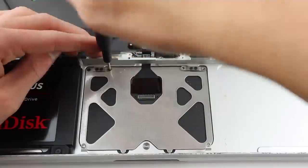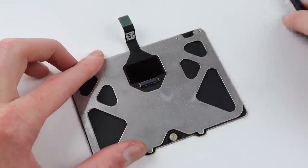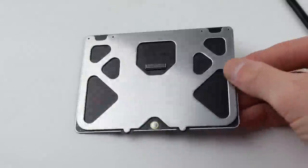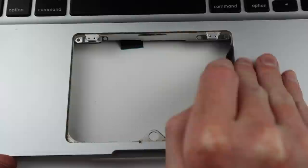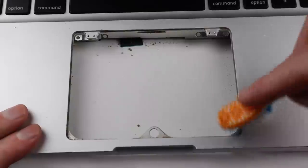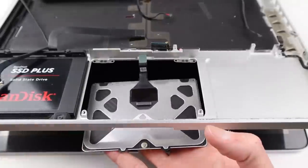Once the display is installed I'll need to start working on the trackpad — with a couple of screws it falls right out. I'll need to disconnect the cable as my replacement trackpad doesn't have one. This replacement trackpad cost me $21 on AliExpress, and installing a trackpad into a MacBook Pro is actually pretty easy. While I have the trackpad out it's a good time to clean the groove on the outer side of the casing, so with some more alcohol I can remove all that grime.